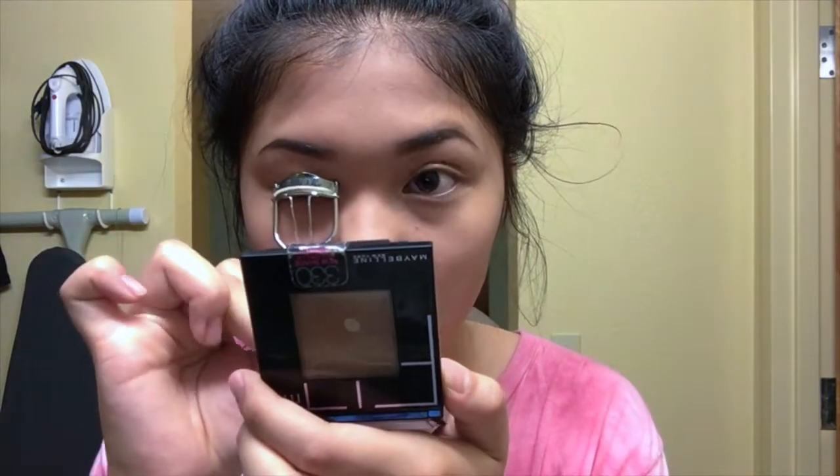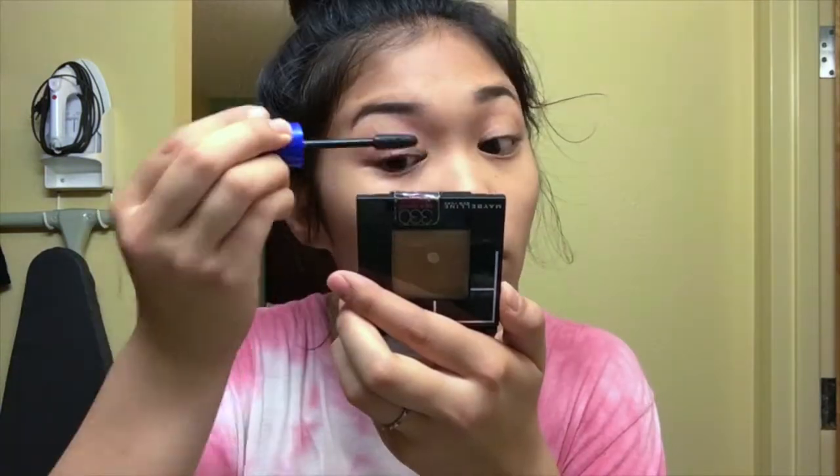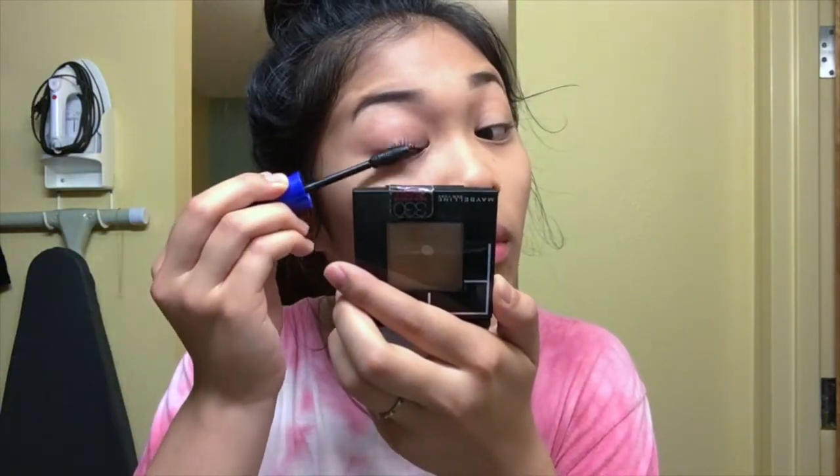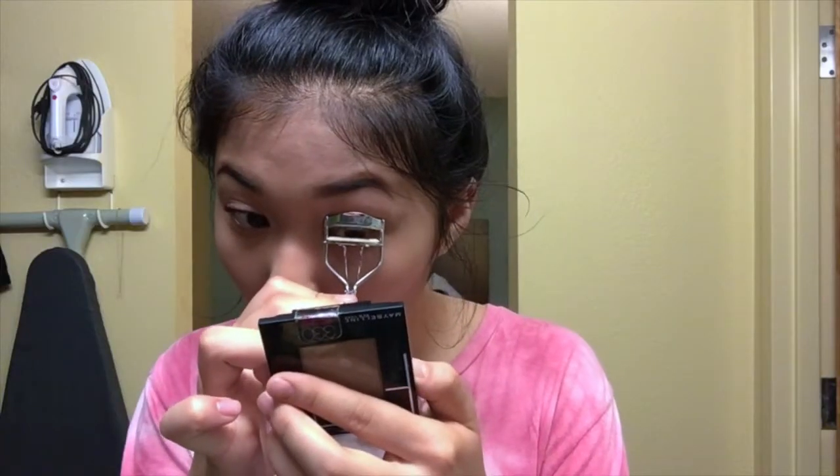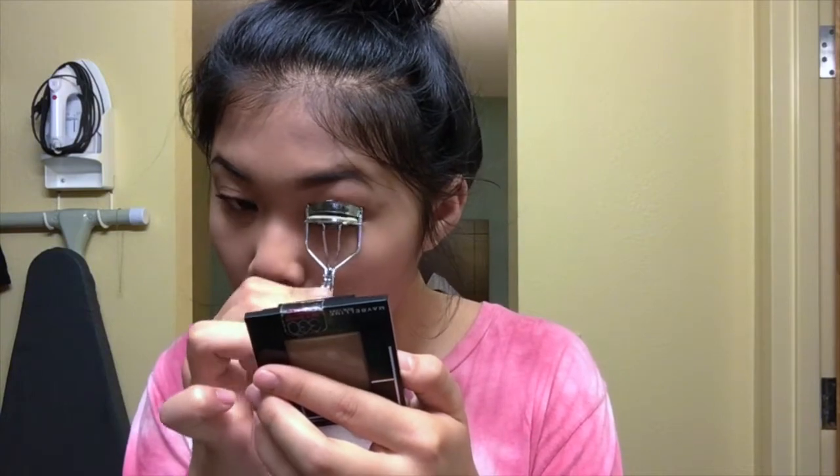Then I move on to mascara. The mascara I've been using for almost three years — it's a drugstore mascara — is the Maybelline Rocket Volume mascara in waterproof. I apply this to both the top and bottom lashes.